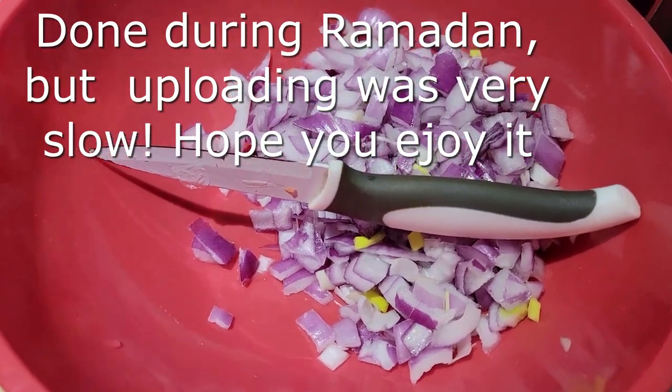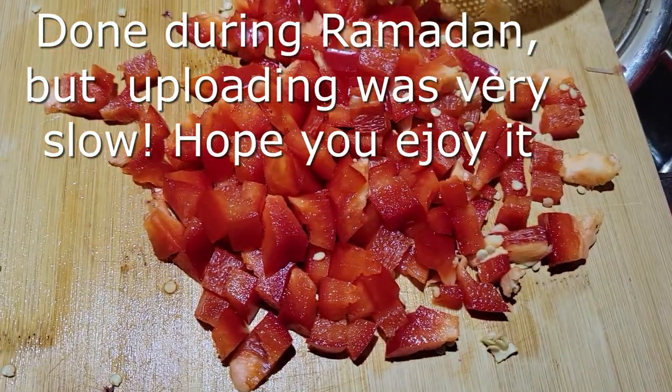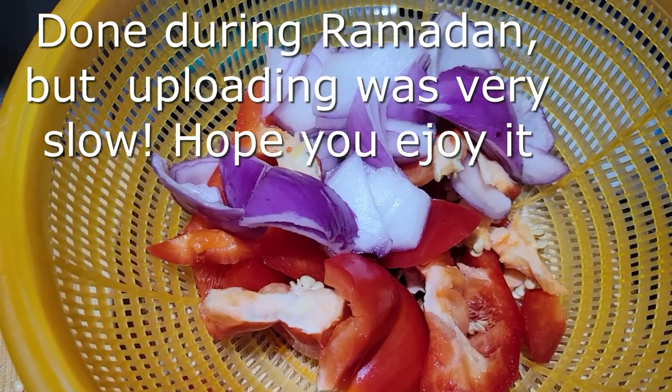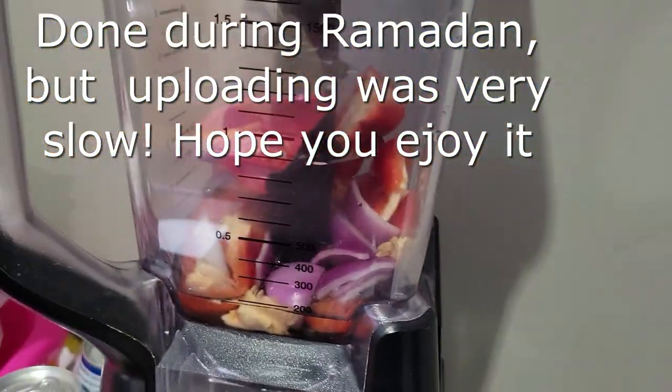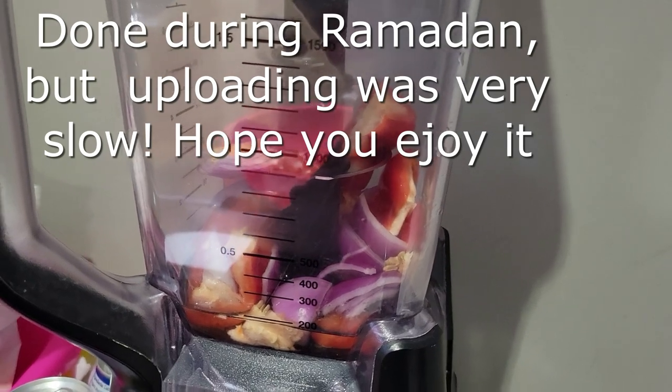Assalamualaikum. So here is the recipe video. I diced some onions and red peppers and also cut some in big chunks. So I can grind them — I only grind them not very smooth.